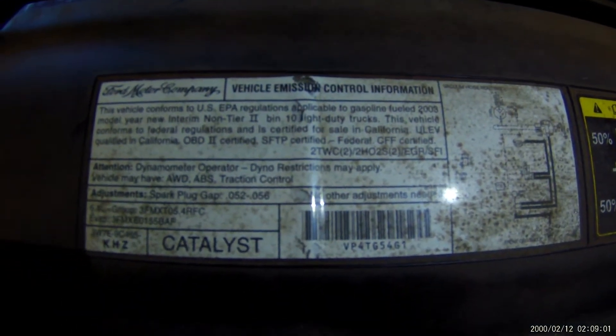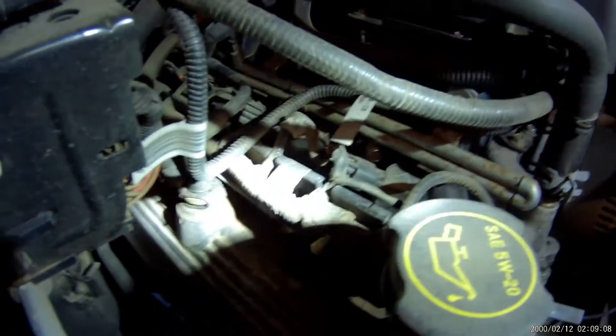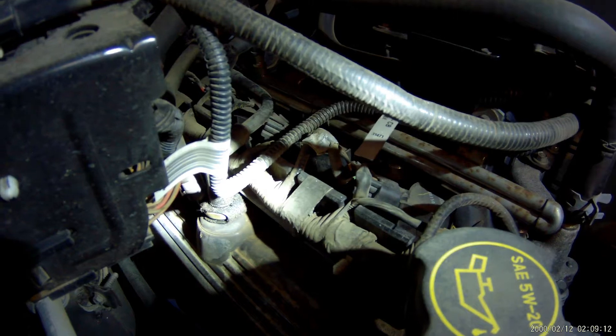Just make sure you're working with the same vehicle. First off, we're going to do the PCV valve, right there on the passenger side valve cover.